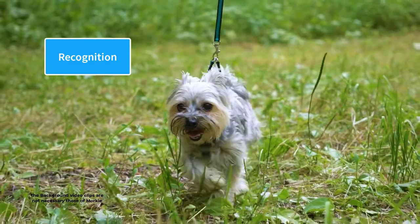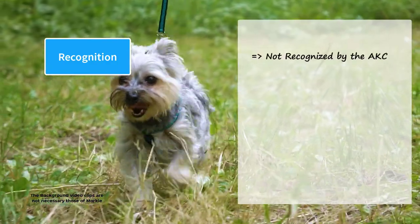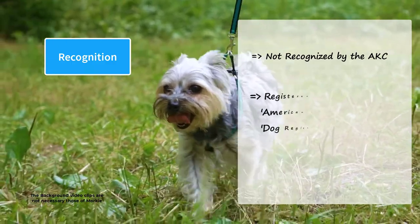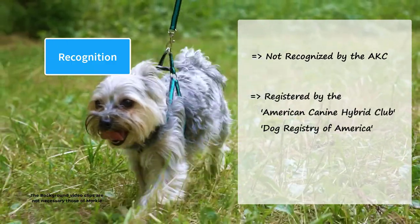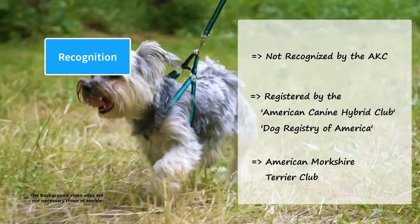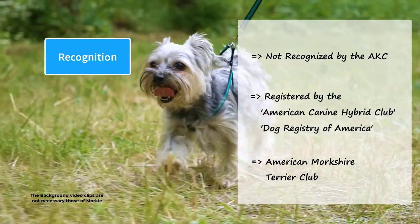Being a mixed dog breed, Morkies are not recognized by the American Kennel Club. However, they have been recognized and registered by the American Canine Hybrid Club and the Dog Registry of America. There is also an American Morkshire Terrier Club for the preservation and standardization of the breed.